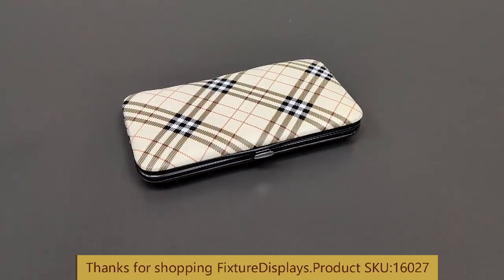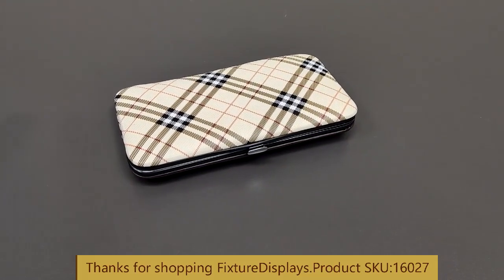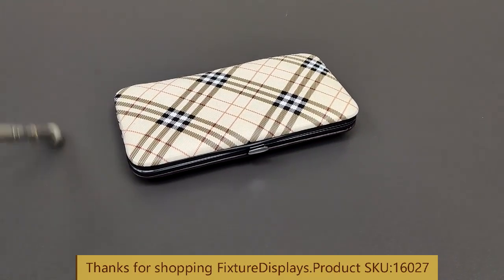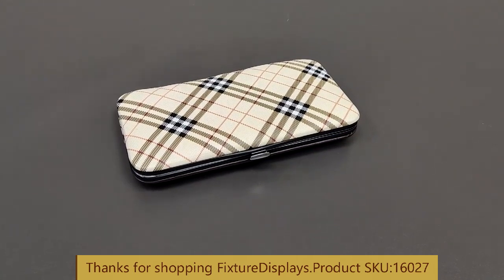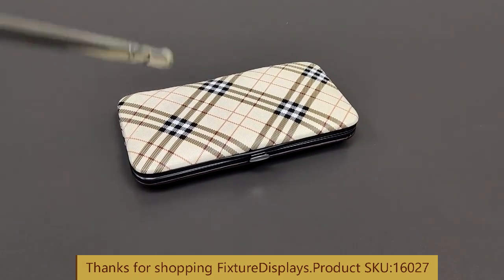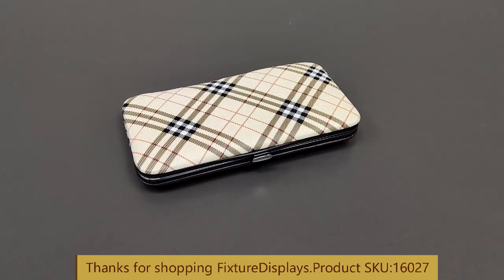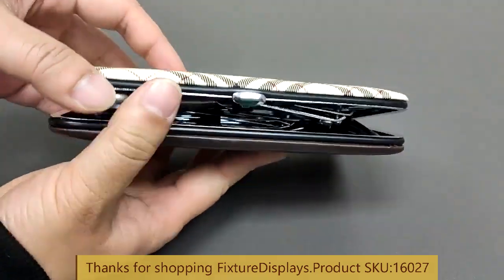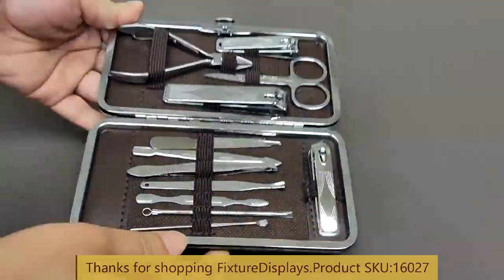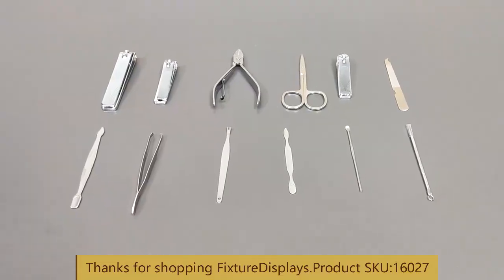Thank you for buying this 1602-7 manicure facial care set from Fixture Displays. It comes in a nice carrying case with a snap button that pushes open, and everything is stored securely inside.